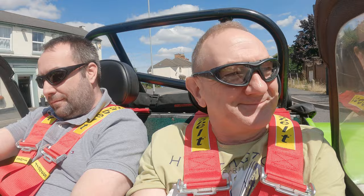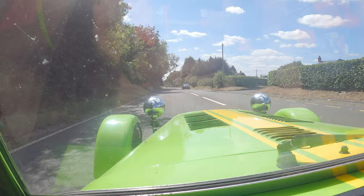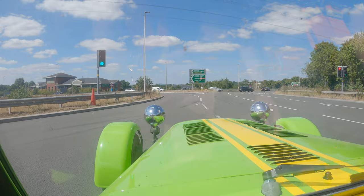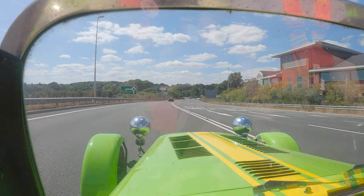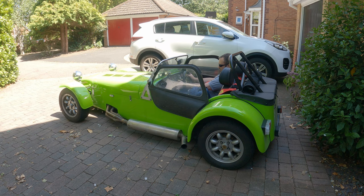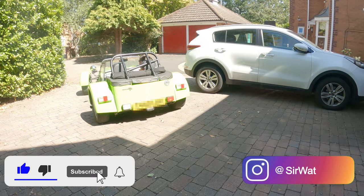Well, that was absolutely incredible — so exhilarating! It's been a long time since I've owned a convertible. Nothing like this one, oh my God! Once again, thank you Liam, that was incredible. I haven't got the sensation back in my legs yet. Brilliant — cheers mate, see ya. Cheers, thank you.